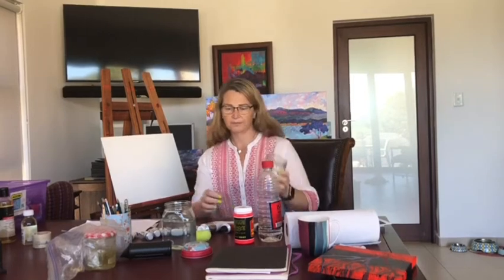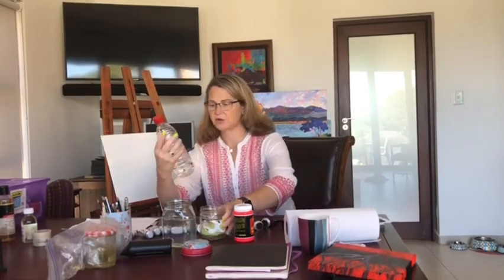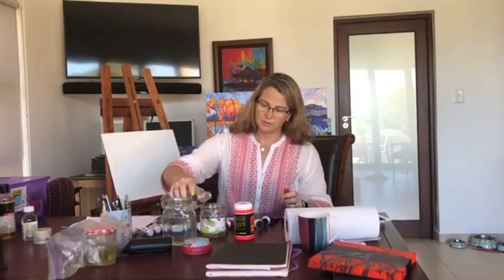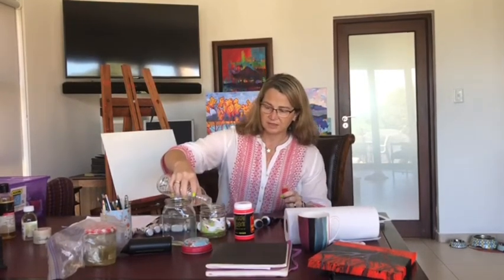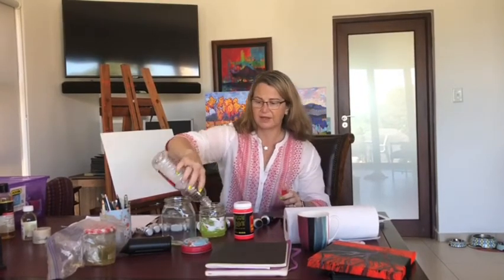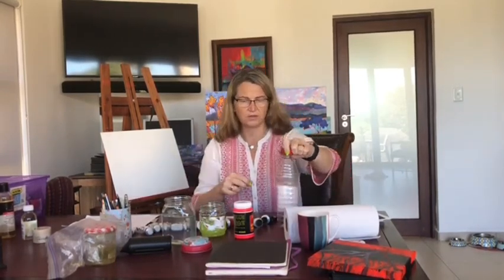You're going to need a jam jar, and I use these little plastic pot scourers. I put them in the bottom like that. I put in my turpentine — mineral turps. You do get artists ones, but I'm just using these. So you put that in like that. The little pot scourer helps for when you're trying to clean your brush, so you can rub it on there.